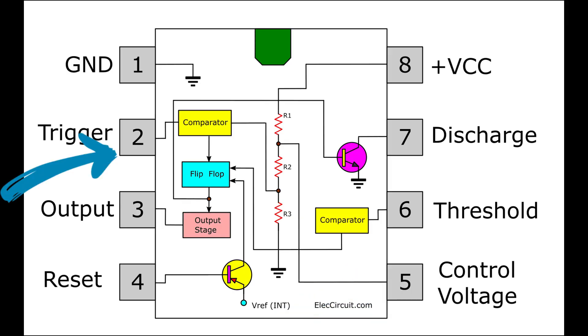Pin 2 trigger is used for starting of timing input. When trigger voltage is less than one-half control voltage, it sets output high and discharge open. Pin 7 discharge is used as open collector output to discharge the timing capacitor. Pin 6 threshold is used for ending of timing input; when threshold voltage is higher than control voltage, it sets output low and discharge low.